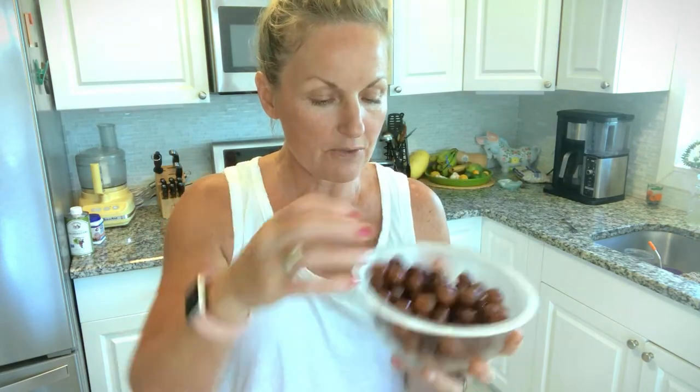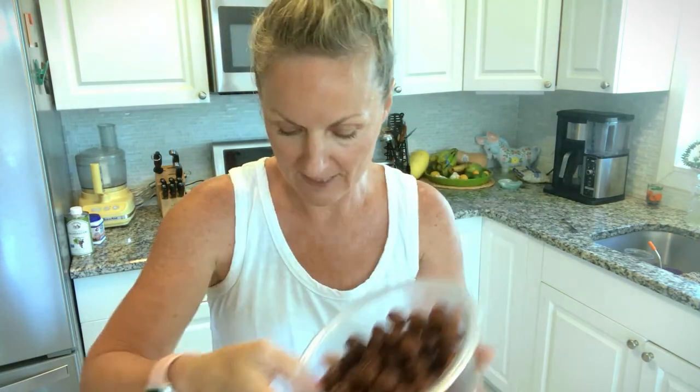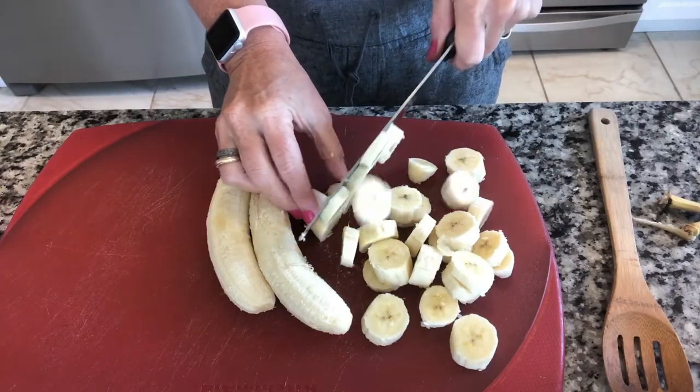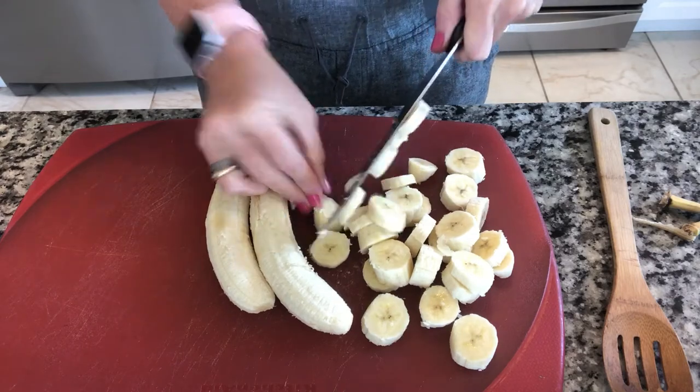I also have my grapes — that's probably two cups of grapes. I used two big apples, two cups of grapes, two oranges, and now I need to chop my bananas up, and then we are going to mix this deliciousness all together.